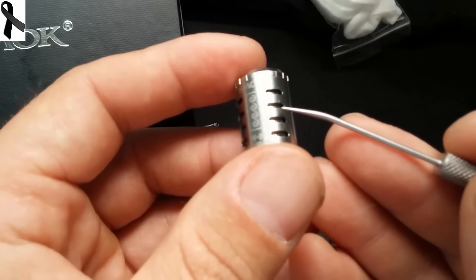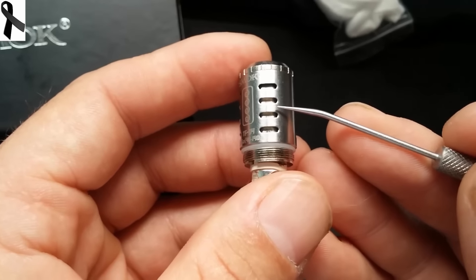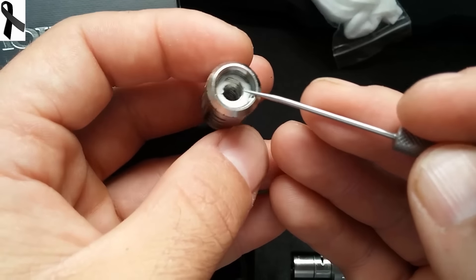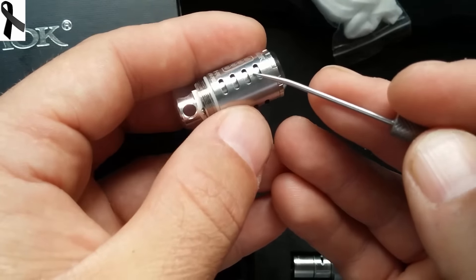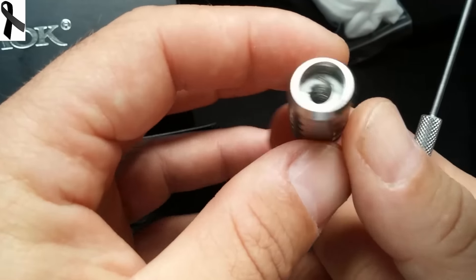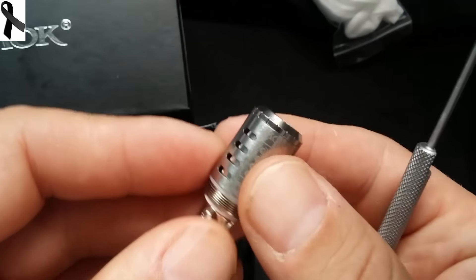Y aquí la joya de la corona: son cuatro resistencias en vertical, en paralelo — una aquí, otra aquí, otra aquí, otra aquí, todas en vertical. Esto va impresionante, su rendimiento es una pasada. Vamos a hacer una prueba rápida, vamos a meter el Smokewell y probarlo también a 200 vatios con el modo pulse.